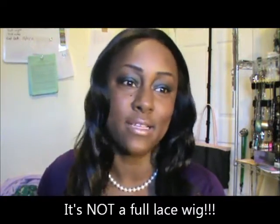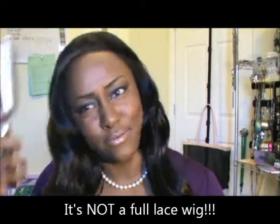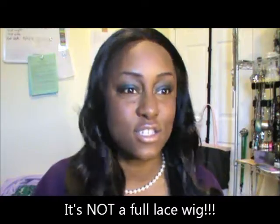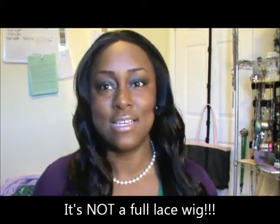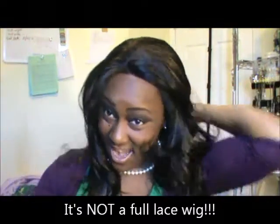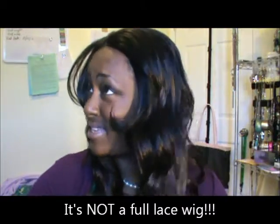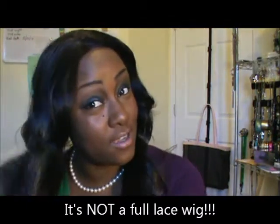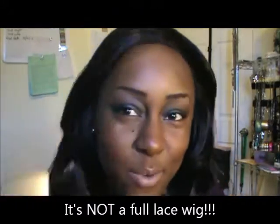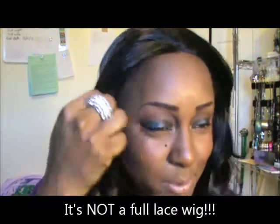Yes, this is a full lace wig — I remember buying this and the lady going 'really?' and I said yeah, I needed one because I like the way they look and how they sit on my head. See, this just looks like a good weave — that's what I'm talking about. I would wear this out in public. I would wear this to church, I'd wear this with my husband. I might even wear this to go see him at boot camp.